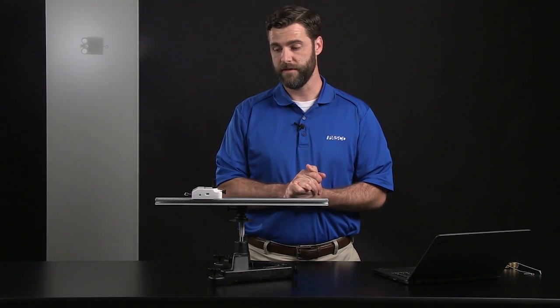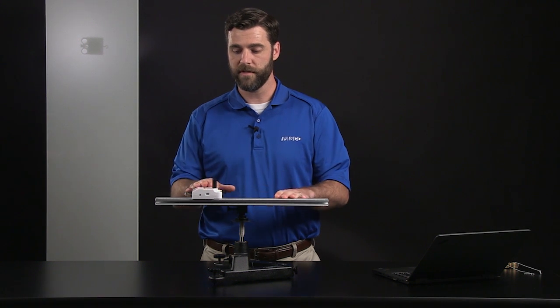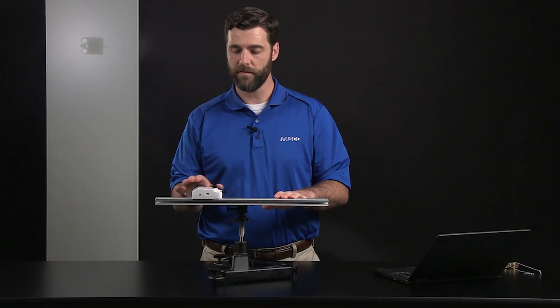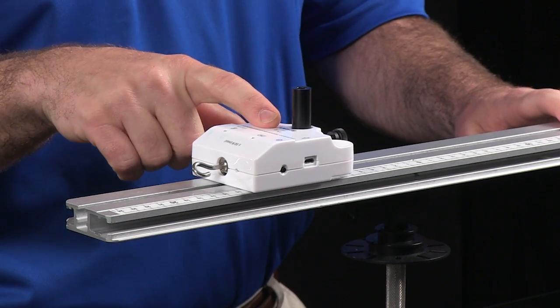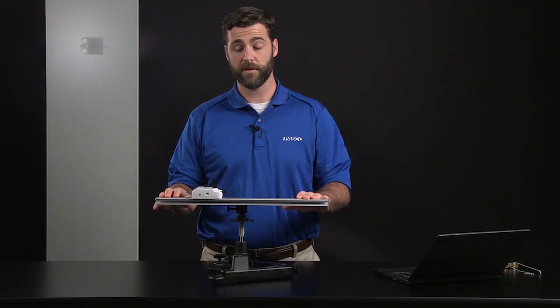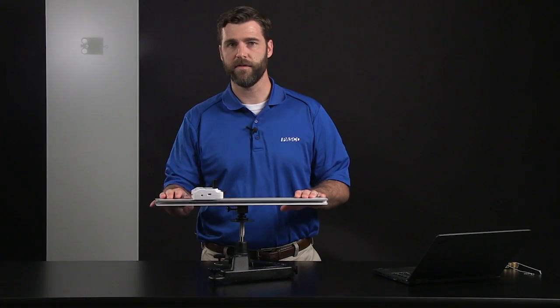For the first activity, we're going to try to establish a relationship between centripetal acceleration and angular velocity. To establish that, we're going to be using measurements from the built-in sensors inside this wireless force acceleration sensor. One of those sensors is a three-axis accelerometer, and the other is a three-axis gyroscope. There's also a built-in force sensor that we'll be using for the second activity.